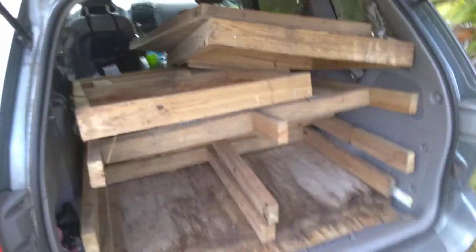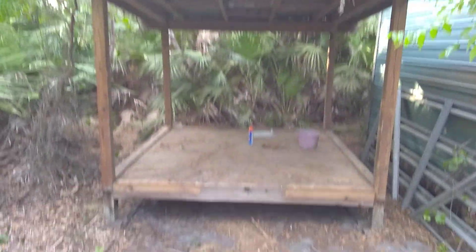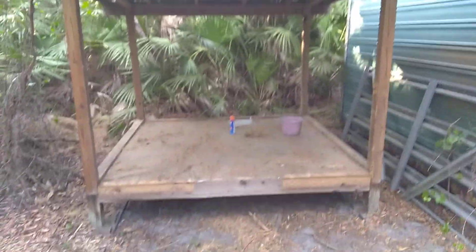Alright, I got the window frames and the door and some siding in there. This is where it was. I got some wood over there to get, but on to the next stuff.